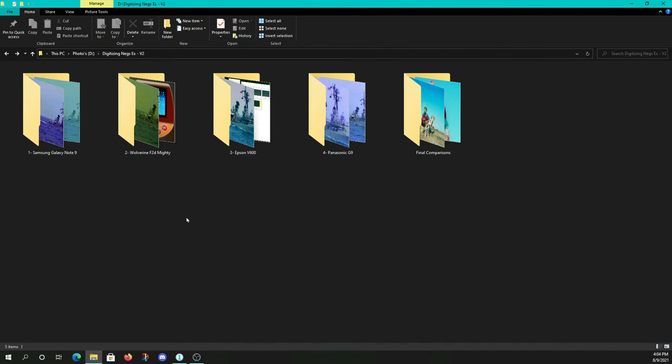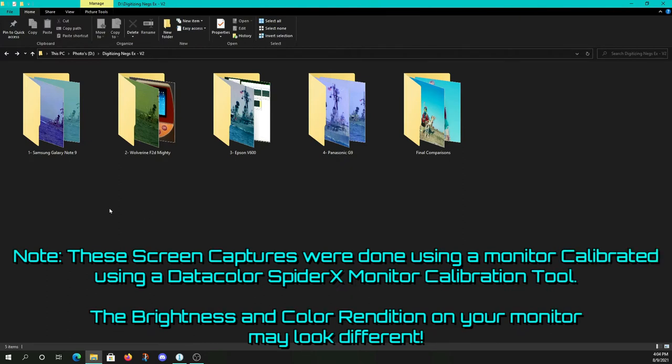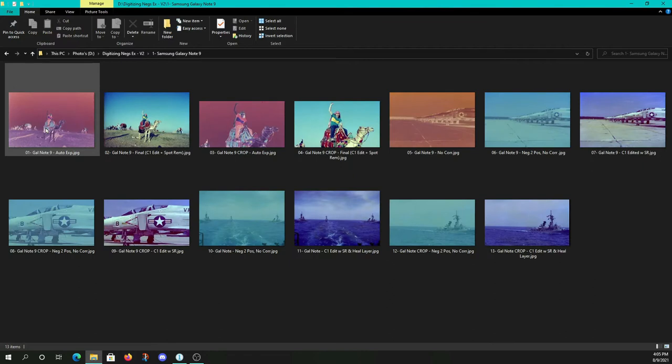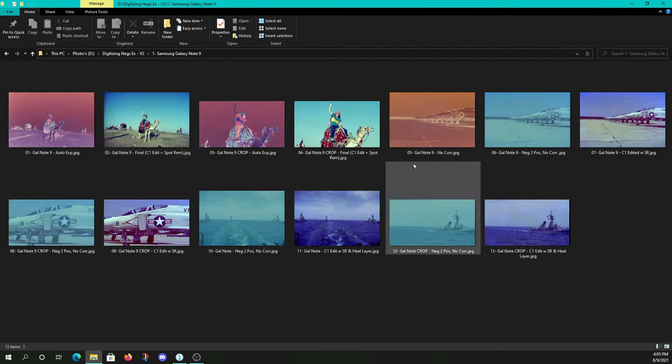Let's talk about how we're going to view these images. I'm using OBS Software version 27 to do screen capture and annotate at the same time. We're going to look at all four devices in order of quality — my perception thereof, highly subjective. Then a final comparison between all of these. We have three different negatives: all are from the 1980s, 35mm color film — myself on a camel in Egypt, F-4s on a flight line, and ships at sea. We'll look at the process and some one-to-one crops.